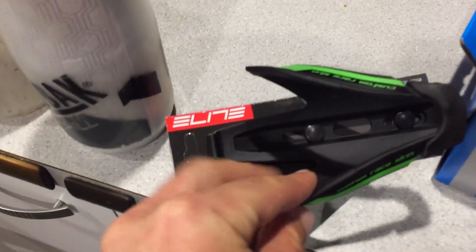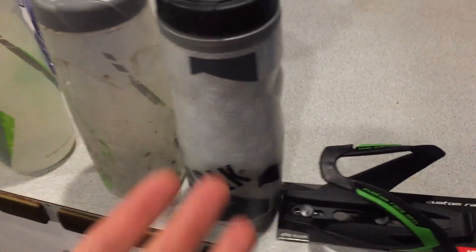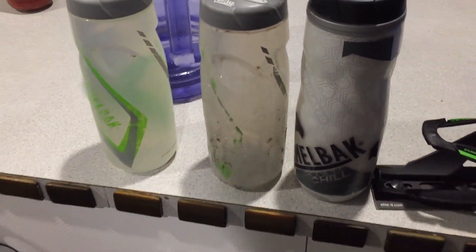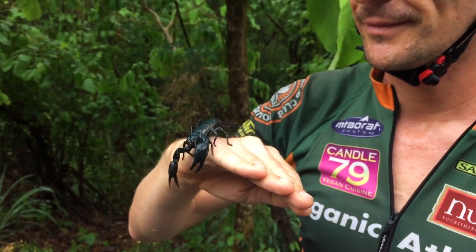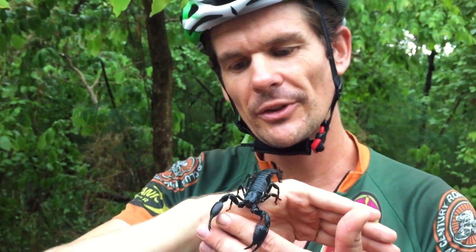So to answer your question: does the Elite Custom Race fit CamelBak bottles? Yes it does. You get a better fit with a worn bottle, but it will fit and it'll work — you just have to break it in. If you liked this video, give it a thumbs up, or thumbs down and a scorpion is gonna come for you.